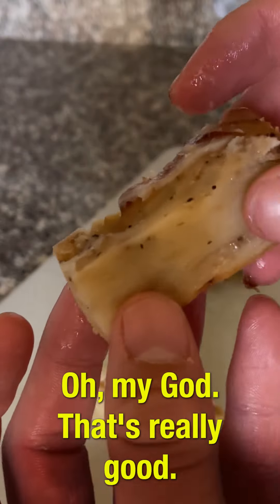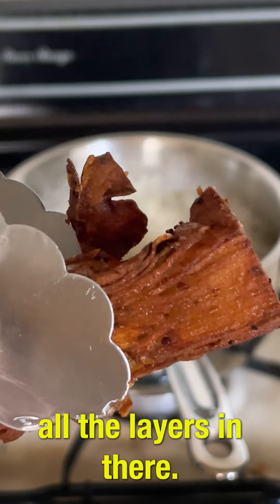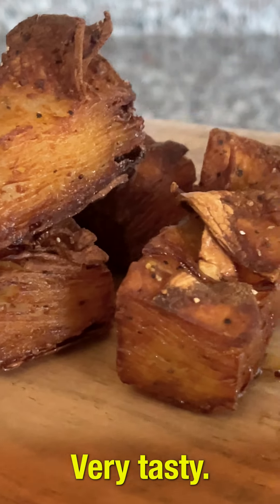Look at that. Oh my god, that is really, really good. And if you look, you can see all the layers in there. Very tasty. I'm a big fan.